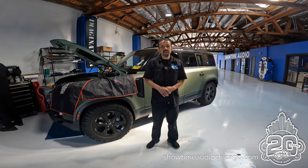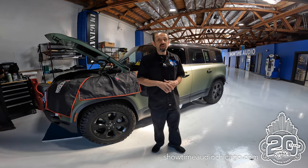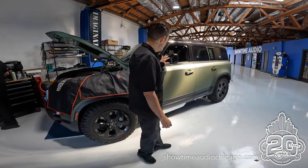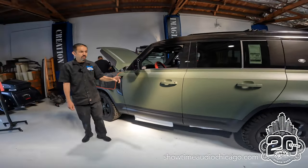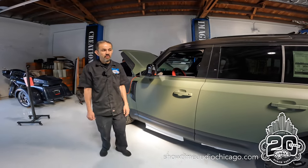Hey guys, Jerry from Showtime Audio. Just wanted to show you our latest project. This is a beautiful 2023 Defender 75th Anniversary Edition. It's been matte wrapped, so it's in the satin, beautiful satin green. This is actually our second version — we did one of these for the client already, and he's got another one.